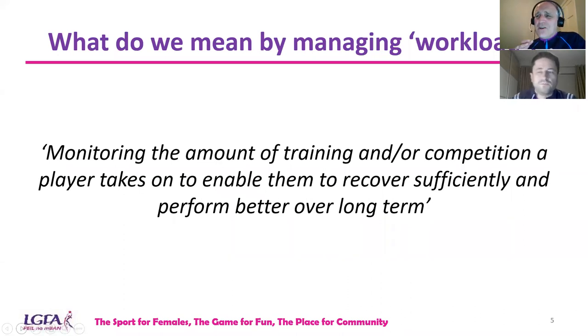So what do we mean by managing workload? It's monitoring the amount of training and/or competition a player takes on to enable them to recover sufficiently and perform better over a longer term. You'll hear the term 'less is more' widely used. We as coaches need to recognize when is the time to push players and when is the time to pull back. We need to be cognizant of the training loads and how our players are responding to training.